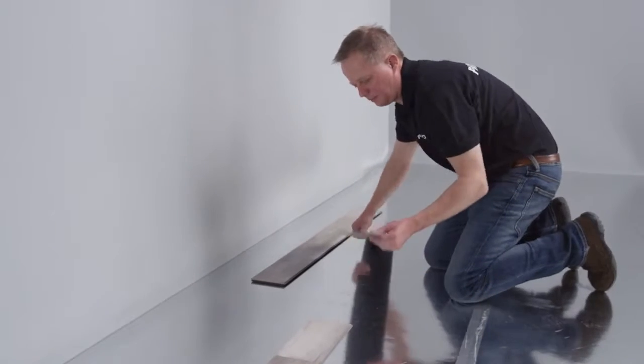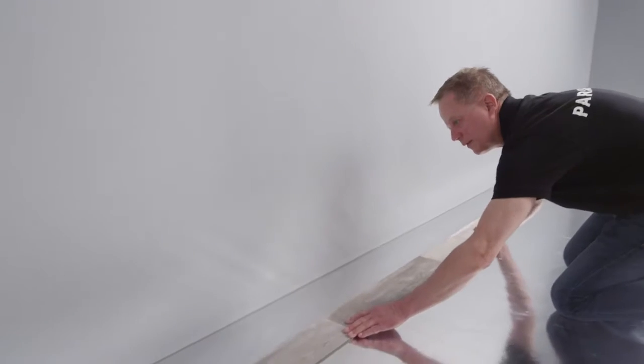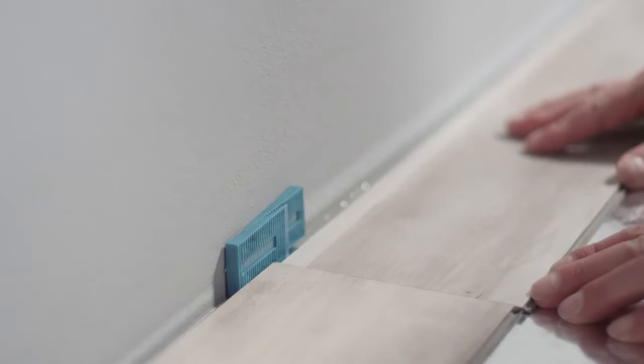The first planks are laid together. Then align the first row precisely with the wall. For this purpose it is best to use our spacer wedges, with which you can also compensate for slight uneven parts of the wall.